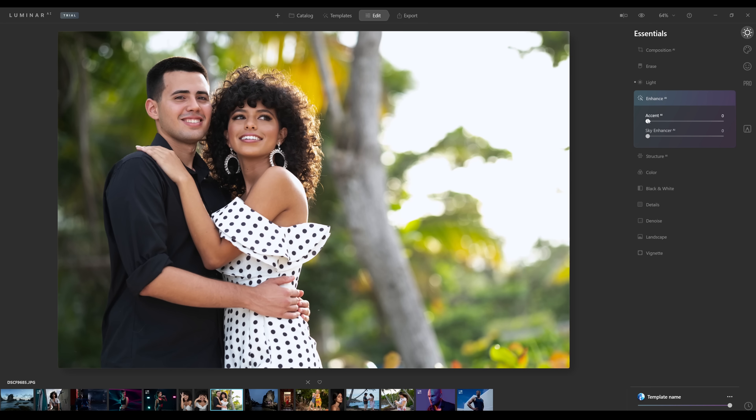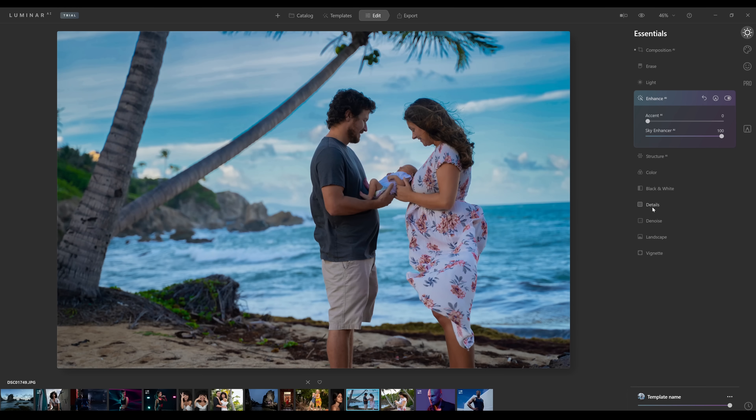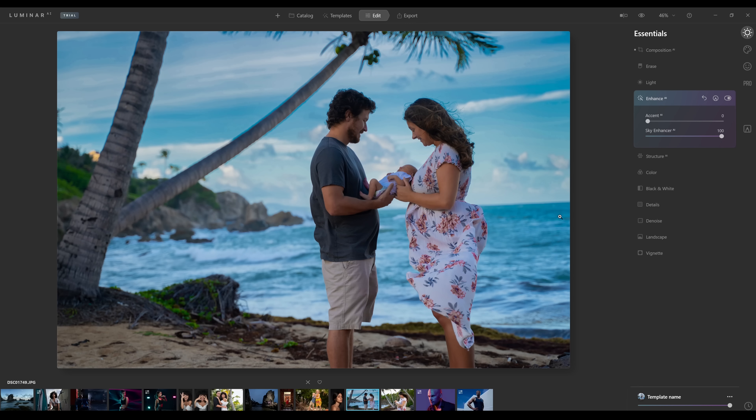Next we have the enhance panel. We can move the accent slider, and if we toggle this on and off, it's using AI to figure out how to enhance the photo without messing with the subject itself — adding detail in the background while keeping the models. If we've gone too far, we can tone it down. The sky enhancer doesn't work on images without a sky, but moving to an image that has one, you can see a pretty significant difference — only enhancing the sky while not touching subjects or foreground. Obviously a little too much, so we can tone it down.